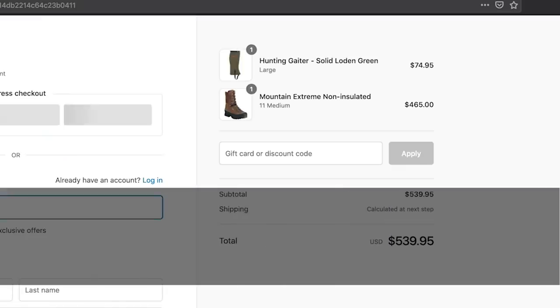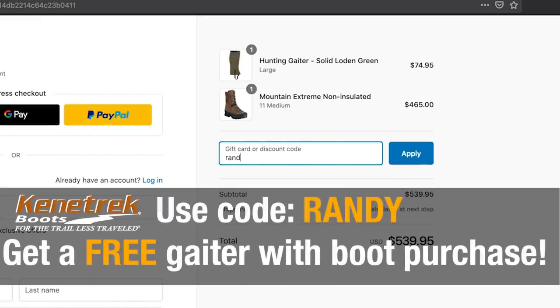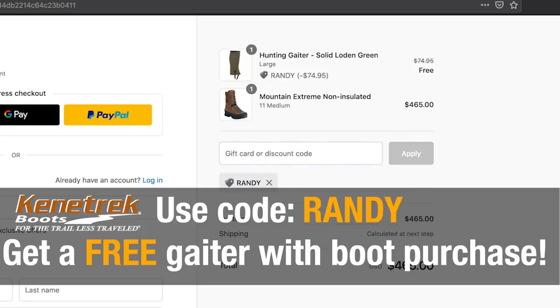I hope you enjoyed this. If you go down to the links below, we have a promo code from Kenetrek where if you buy their boot, they'll give you a free gaiter when you use promo code Randy. Click on the links below and leave us questions. We maybe take quite a bit of this for granted and may have skipped over something, but leave your questions and comments below and hopefully you got something beneficial out of this video. Thanks for watching.